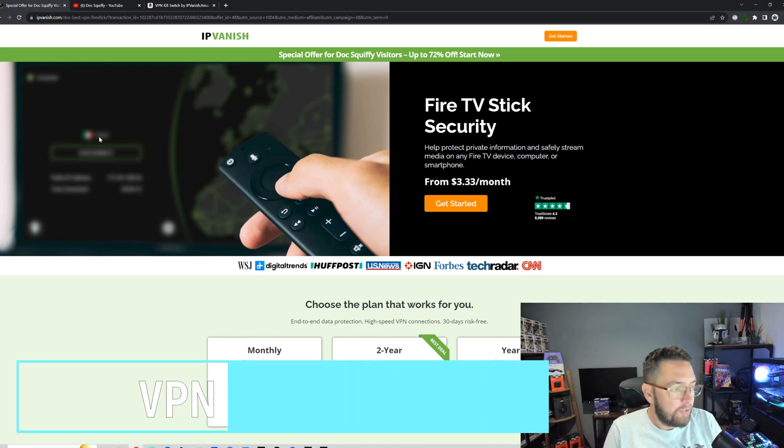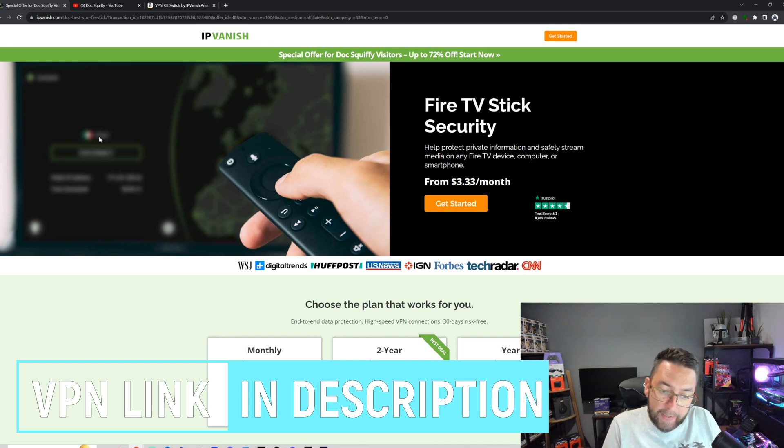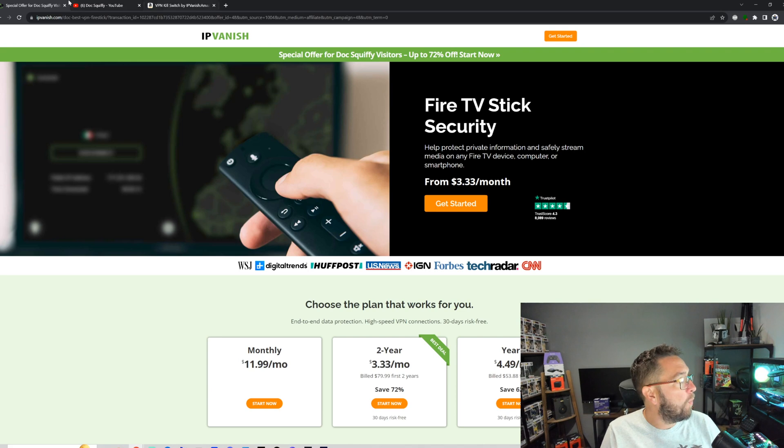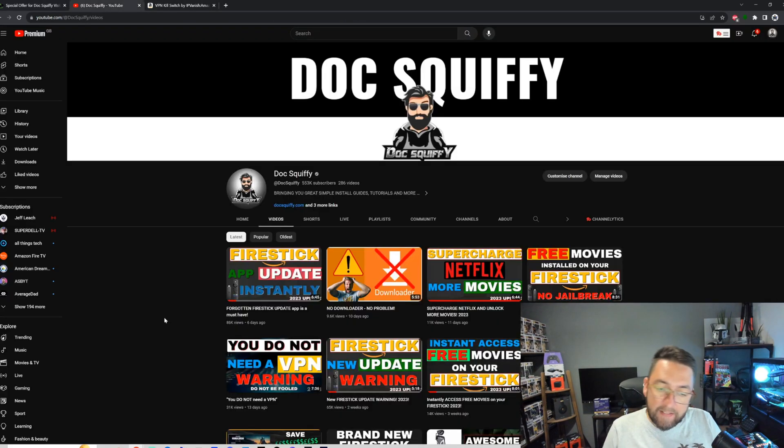You will need an IPVanish VPN — the link is directly underneath. You do have to pay for a VPN, but they've got some great deals and you get the free kill switch app with it. Any questions, drop them in the comments or join our Discord — there are great moderators and members there who will help you out. Subscribe to the channel, and I'll see you soon.